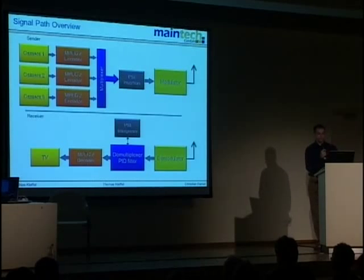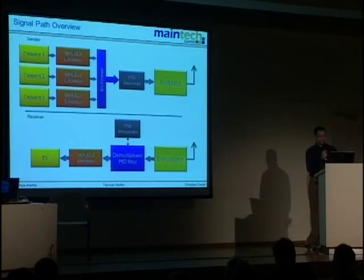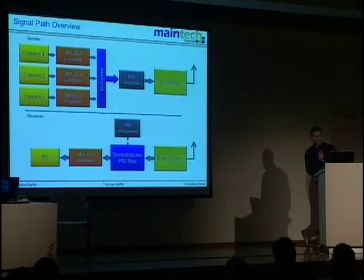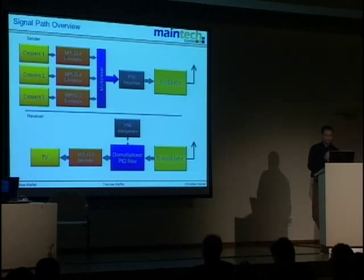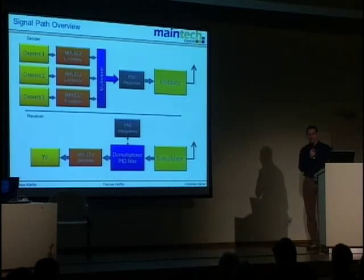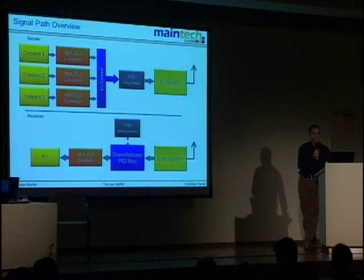The signal path overview shows the stations a TV signal has to pass from the camera to the viewer's TV set. The first step is the camera, followed by the MPEG-2 encoder — we're using off-the-shelf hardware for that, which you can buy cheaply. The next step is the multiplexer, which combines all the streams from different encoders to form a DVB stream composed of several programs.